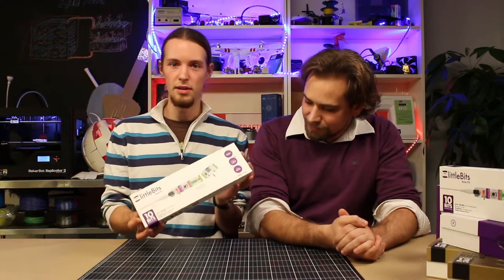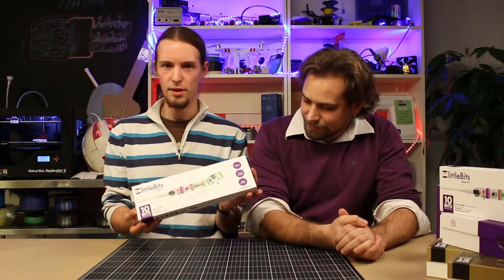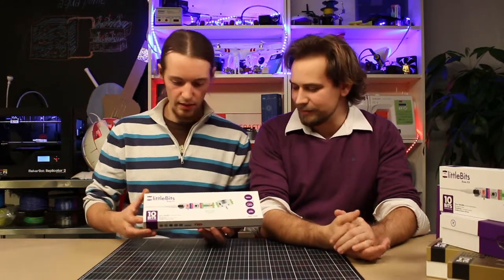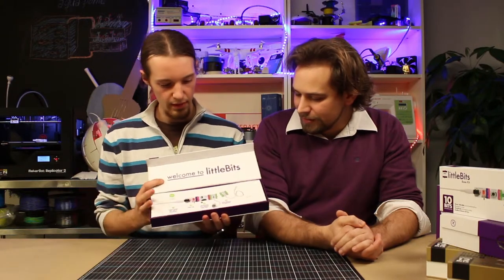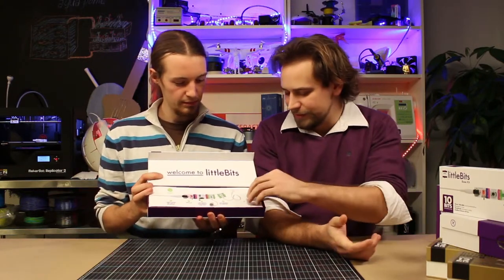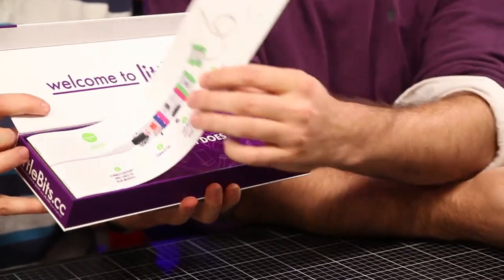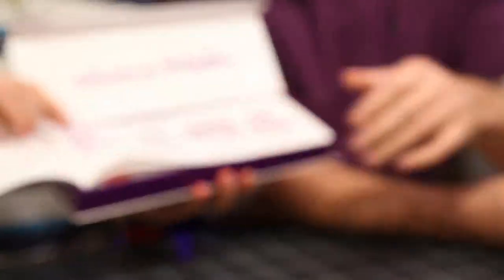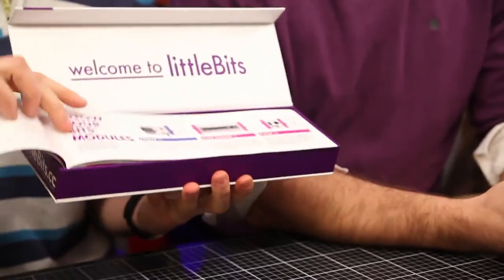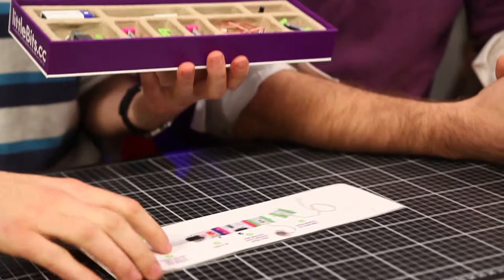They come in these kind of boxes, for example. You buy a whole kit. So let's see what's inside. The first thing we see is this manual. You can open it up and get inspiration for what you can build with it. This is very handy. But let's take a look at the actual bits.